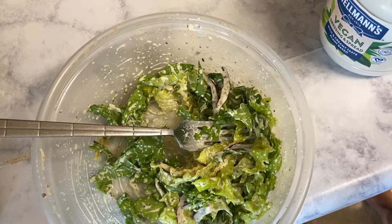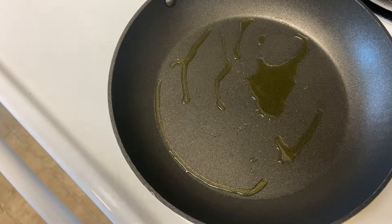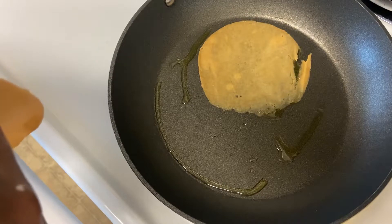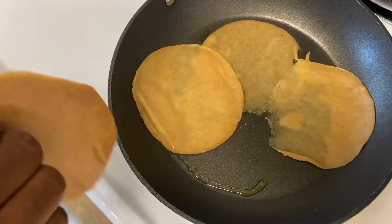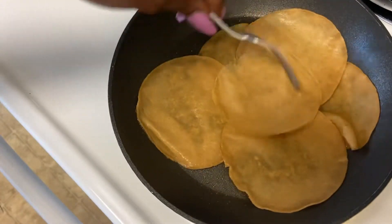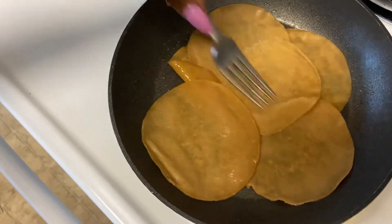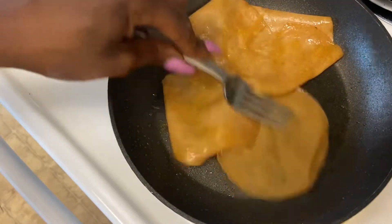Alright, got that part done. Now I'm going to go ahead and start with my sandwich. We're going to cook our plant-based turkey, and we're going to make sure it's so good.